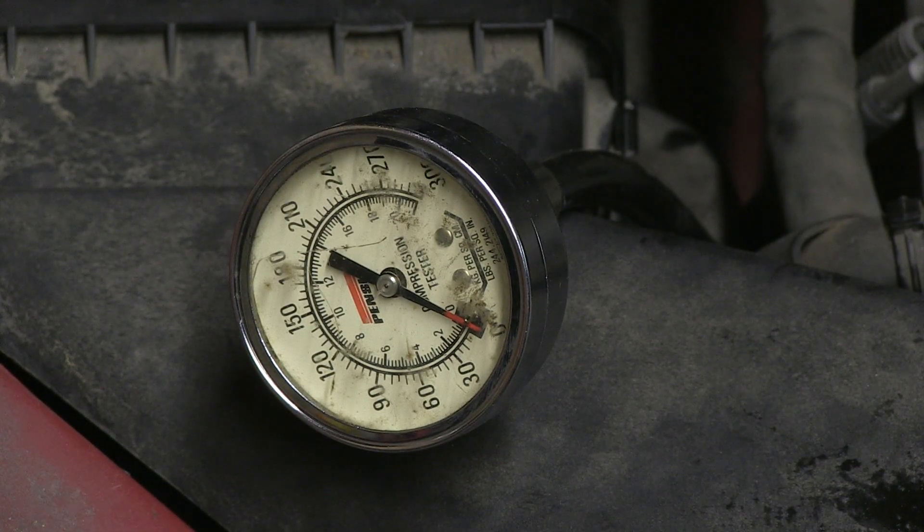So the verdict is in. Cylinder 3 has got major problems.